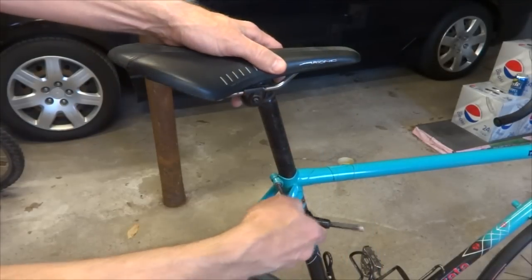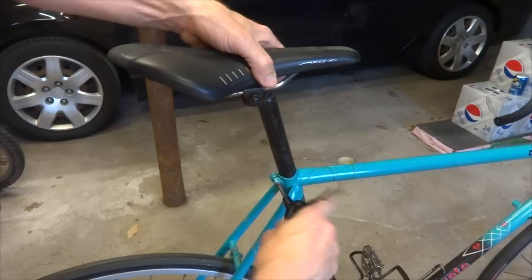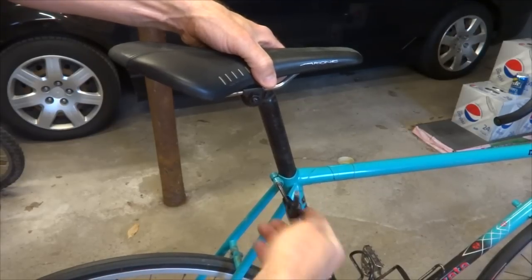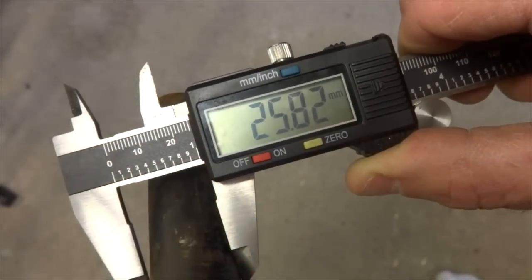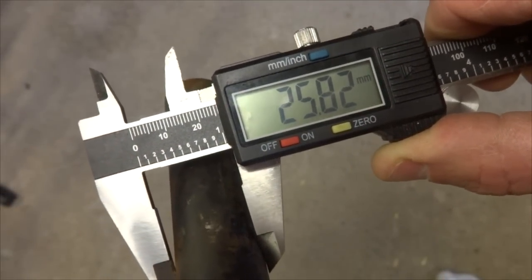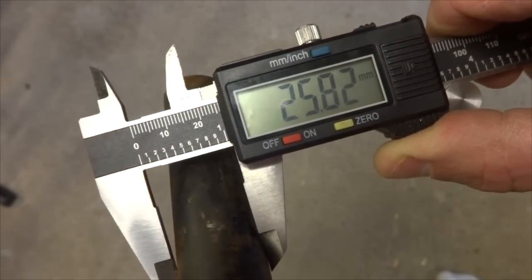I'll go ahead and remove this current seat post. Just loosen that and pull that out like that. The seat post that was in the bike seems to measure about 25.8 millimeters in diameter.